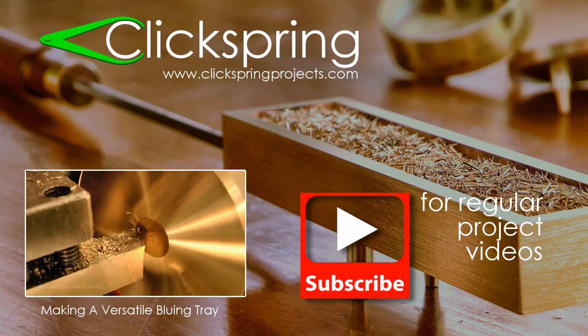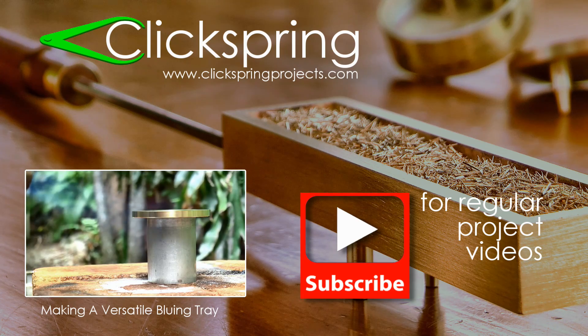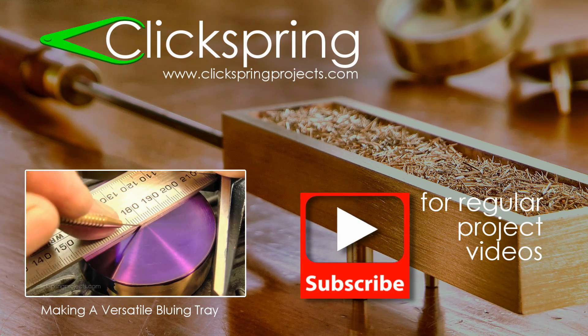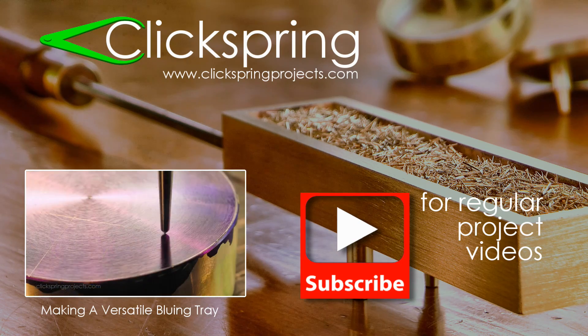If you'd like to see how the rest of the bluing tray set was made, here's the video showing that. And if this is your first Clickspring video, thanks for taking the time to check it out. I post regular home machine shop project videos like this one, as well as videos on a longer term clock making project, so be sure to subscribe.